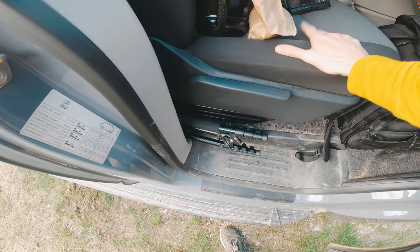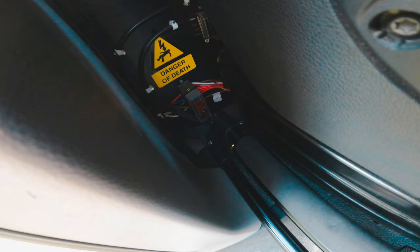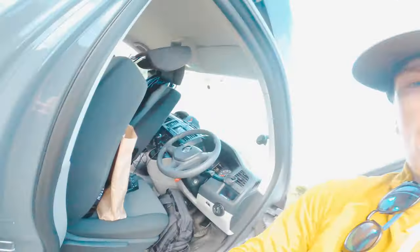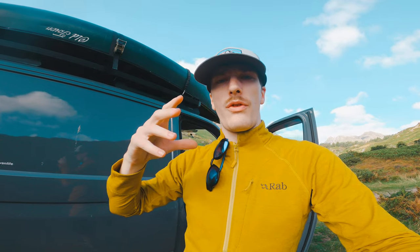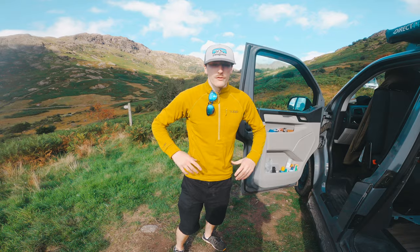Our leisure battery is mounted underneath the driver's seat. Looking down there you can see our fuse and C-Tech setup. We have a leisure battery under the seat with a C-Tech charger connecting it to the smart alternator, and then that goes up to the 100 watt solar panel. It's always charging and keeping everything topped up. Without it we wouldn't be able to charge e-bikes, phones, the drone, or cameras on the road.